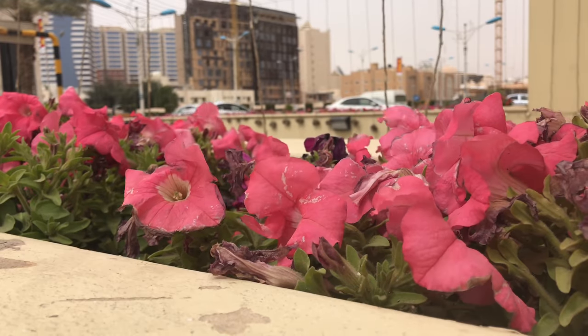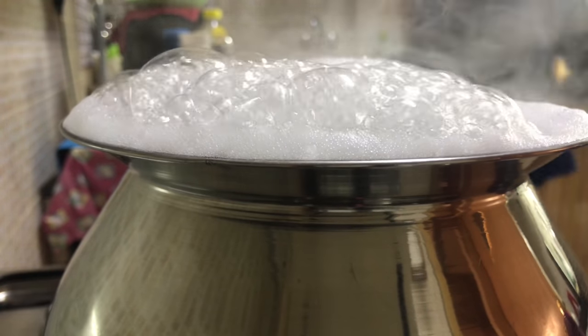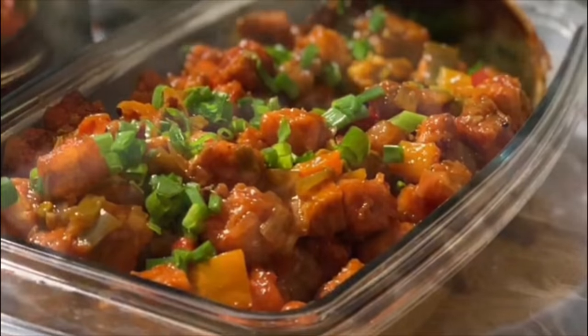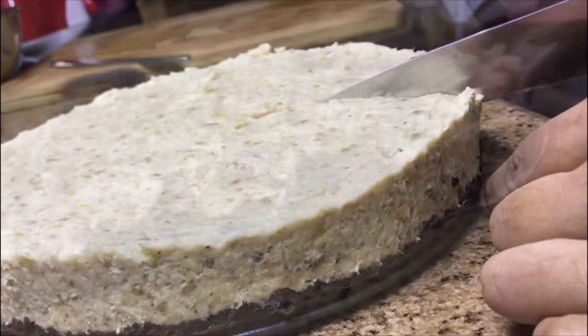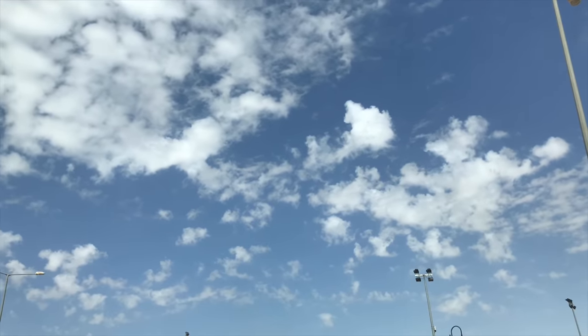Hi everyone, welcome back with another video. First of all, thank you so much for all your appreciation for my previous dinner vlog. Many of you had tried some recipes and sent me feedback already. If you haven't yet tried, do try out the recipes, and thank you to whoever had tried.